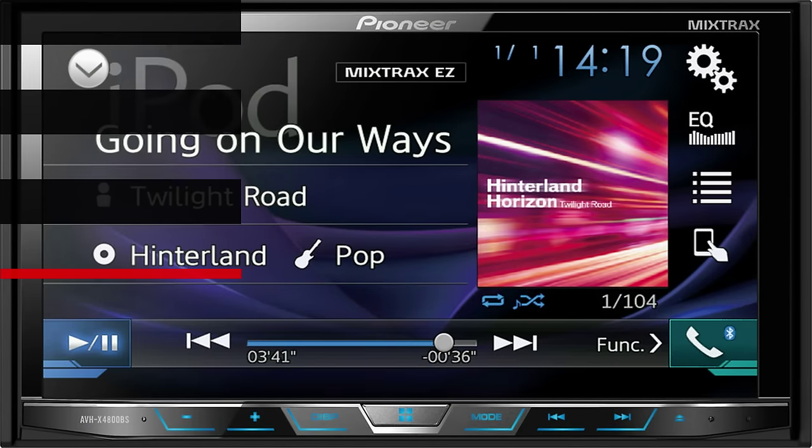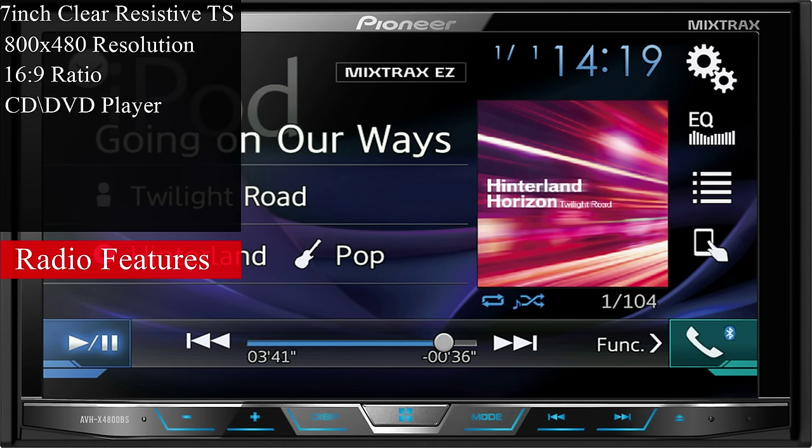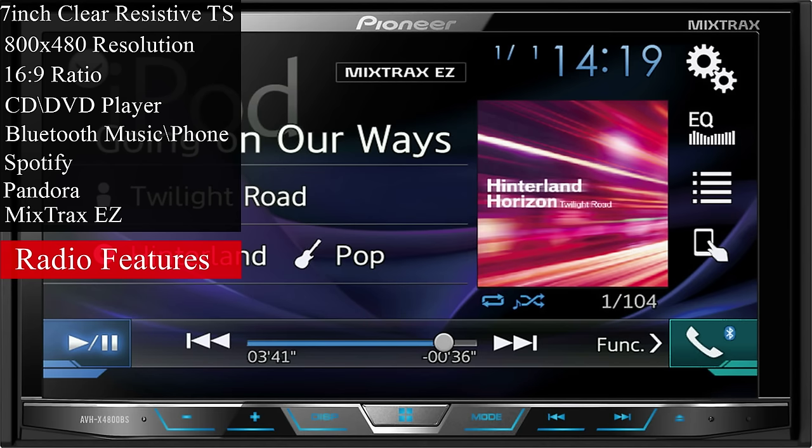The AVH-X4800BS sports an amazing 7-inch clear-resistive touchscreen with an 800x480 resolution and an aspect ratio of 16x9. You can also listen to CD tracks and watch DVDs on this stereo. This unit has Bluetooth capabilities, which is one of the reasons I wanted this stereo — you can stream audio and use hands-free calling. It can also play Spotify and Pandora selections while connected through Bluetooth, and you can run mix tracks as well.